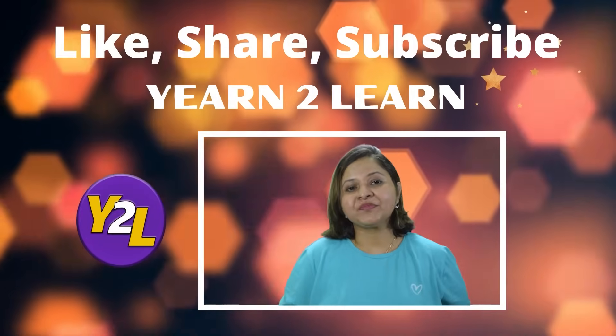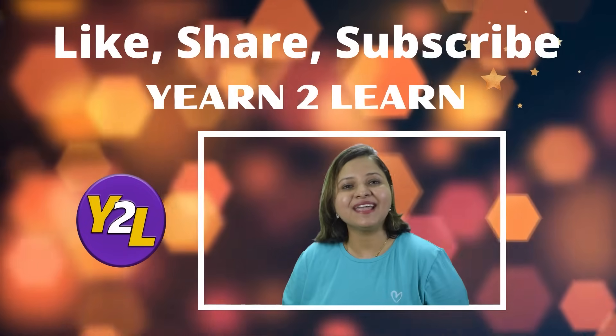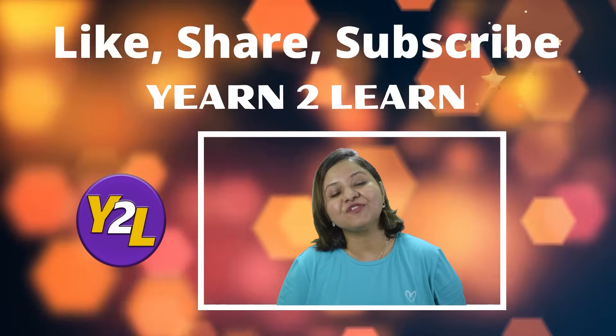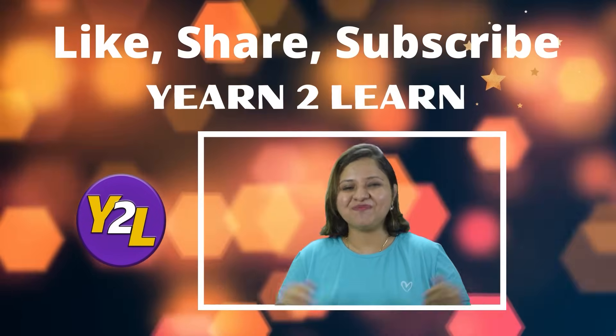I hope these songs help you in your classes and help you grab the attention of little children. They would enjoy singing as much as you do. As I always say, you are awesome — you are doing a great job. This is just a help from my side, and if it helps I would be really very glad. Do show your love by liking this video, sharing it with your friends, and subscribing to Yearn to Learn. Thank you and may God bless you all.